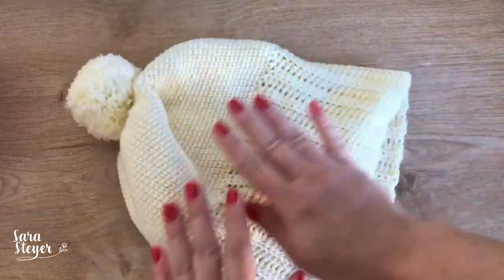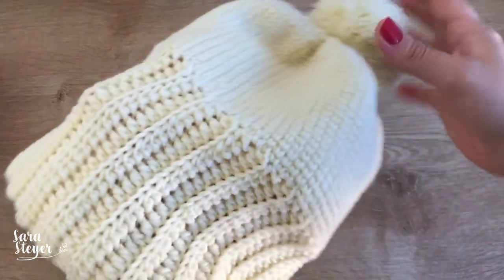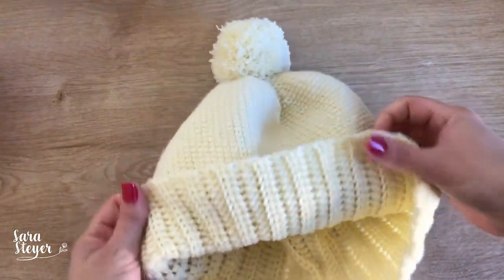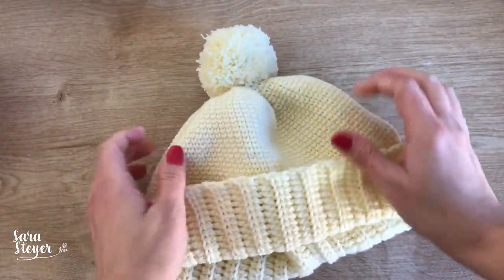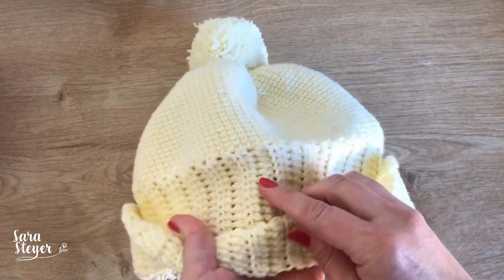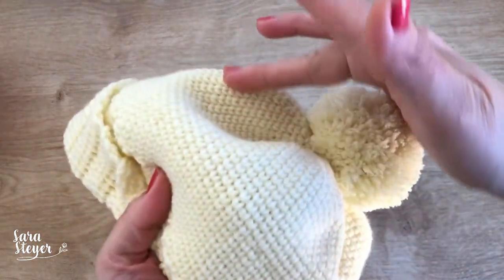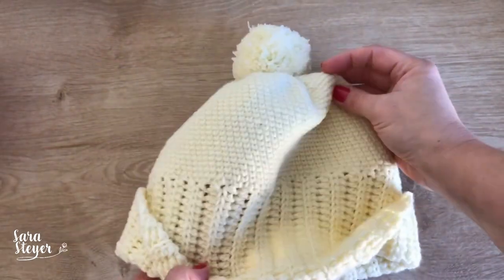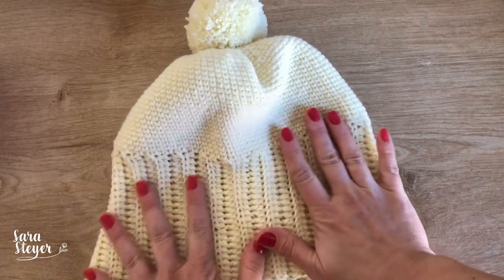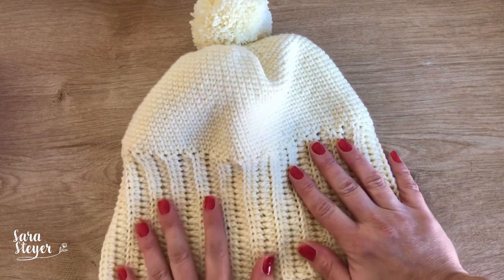A peça que a gente vai fazer hoje é esse gorro aqui, com duas opções de uso, como vocês viram aí nas fotos: dessa maneira, com o pompom pra baixo, caidinho, ou dobrando, fazendo essa barrinha. Eu quis trazer texturas diferentes de pontos — esse ponto bem fofo e maleável, e o ponto baixo centrado mais firminho, pra ficar com a peça mais moldada, com esses gomos marcados aqui em cima. Eu usei um novelo do fio Harmony e espero que vocês gostem. Bora lá?